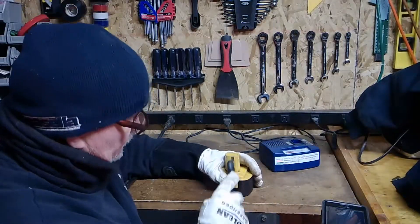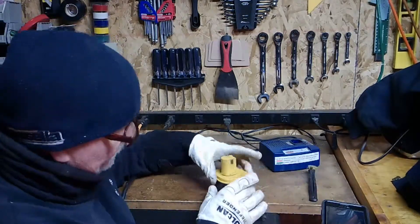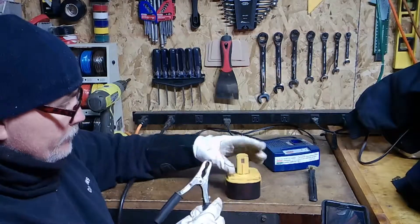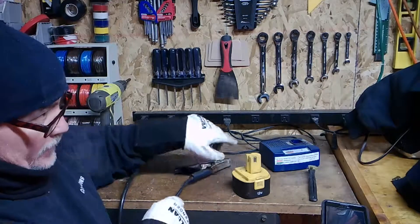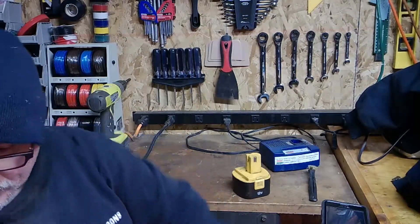You can use other sources of high energy, but this really is the easiest. I just want to shine this up and make sure we get a good connection. Sometimes with these batteries you've got to be really patient, because it can be hard to get a good solid connection on them.